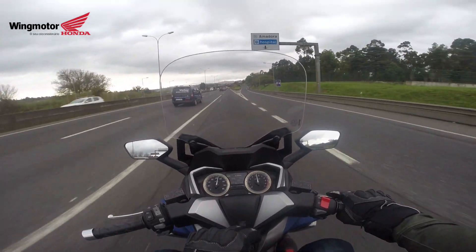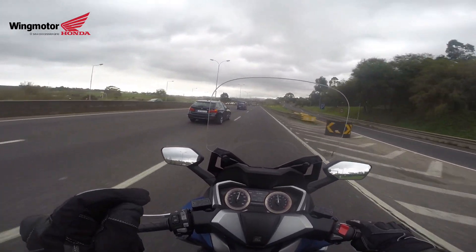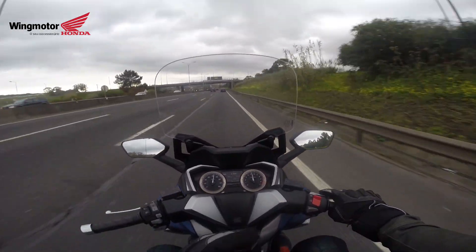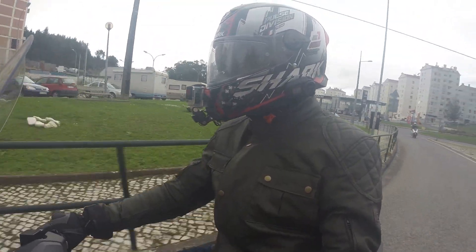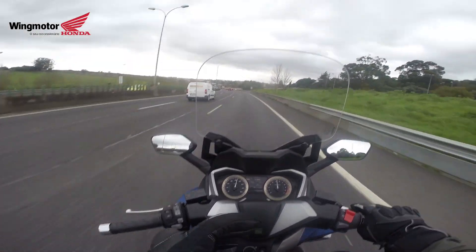On the 125 it's all plastic, so this gives it a little bit more premium feel. Also on the 125 you have a little small extra space where the battery is, where you can store small things, which this one does not have.